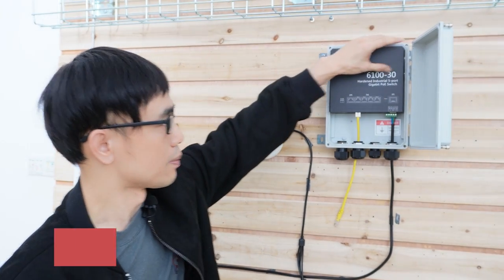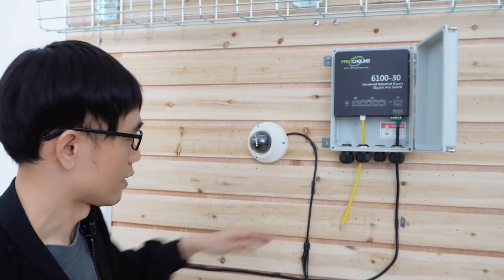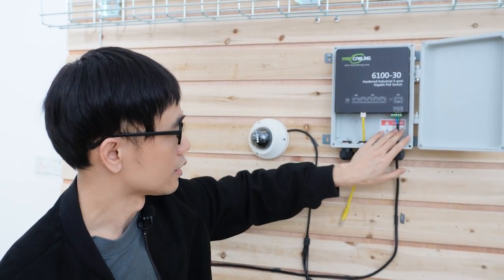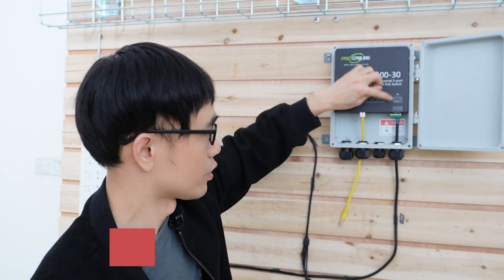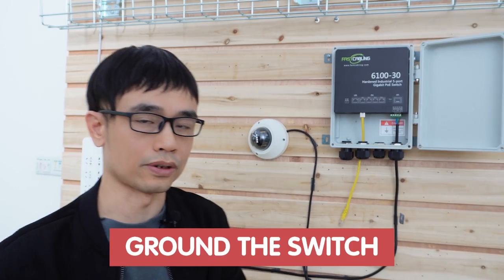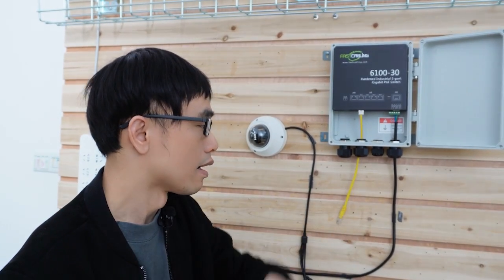The power source has been built into this PoE switch, so there's no need for an external power source. We are using AC power — this is the power connecting to the AC outlet. It's important that you have grounded the switch, as it can reduce surge from the air or from the AC power.